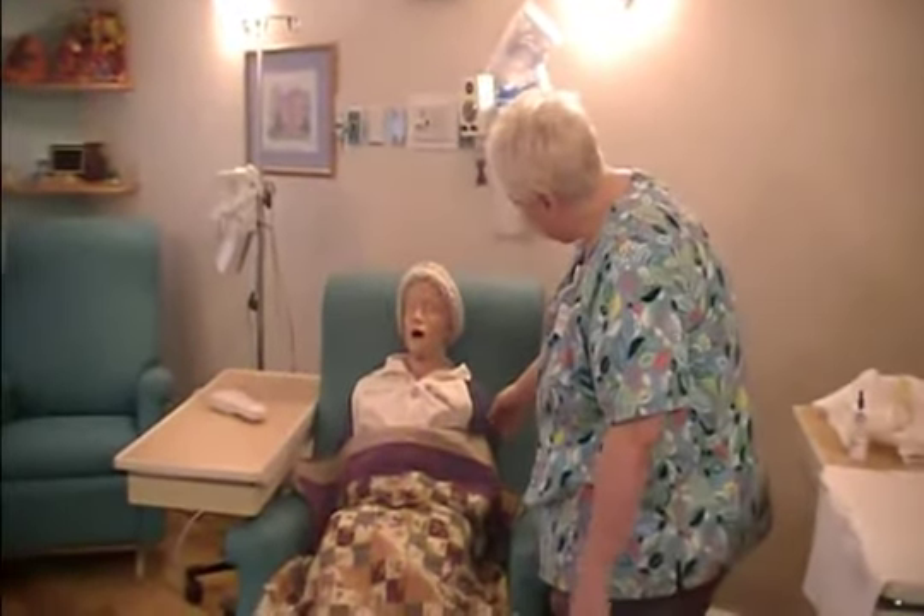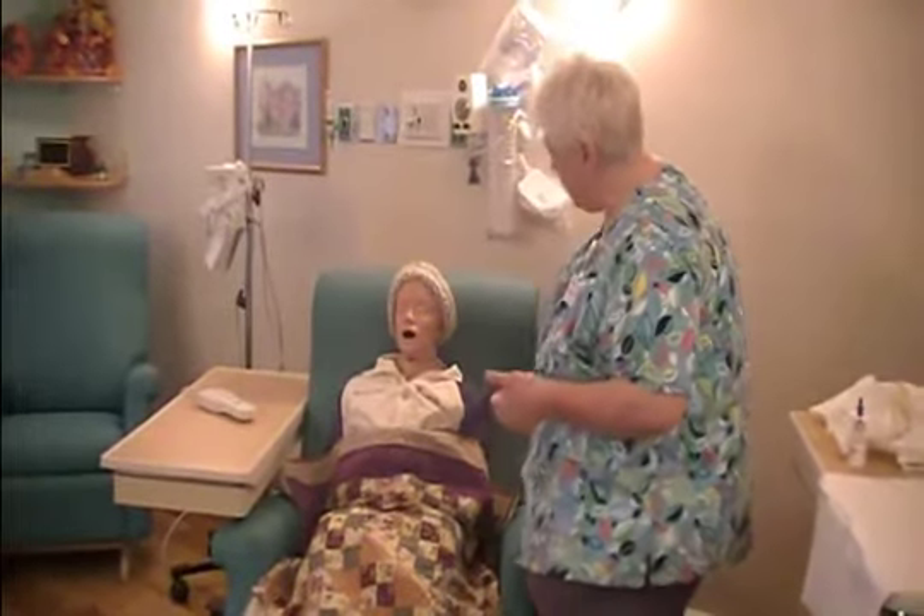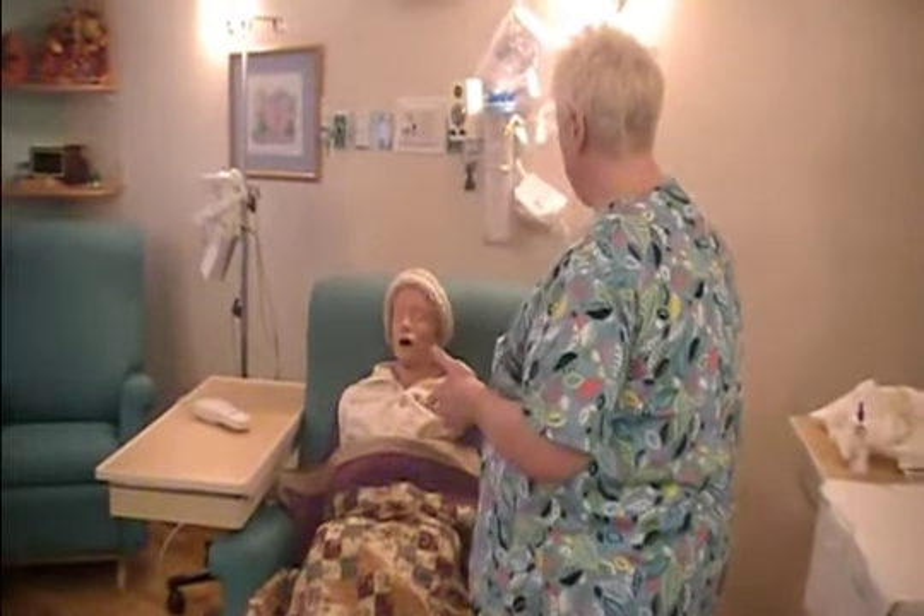Hi, my name is Cindy. I understand that we're going to do a port draw on you. Can you tell me a little bit about your port?